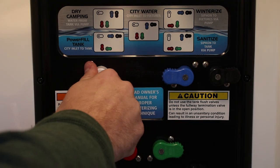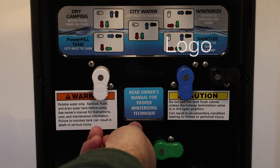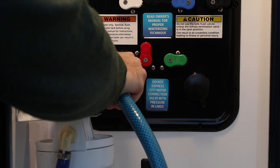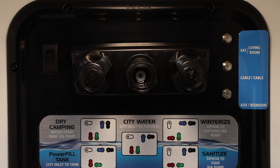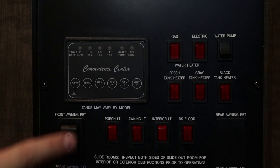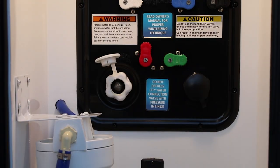To fill your fresh water tank from a container or with sanitizing solution, turn your handles to match the sanitize diagram. Then connect your hose to the inlet labeled city water connection. Place the other end in the holding water or sanitizing solution and turn the pump on. The pump should start running and the tank will begin to fill. When the tank is at your desired level, turn the pump off and disconnect the hose from the Nautilus panel.